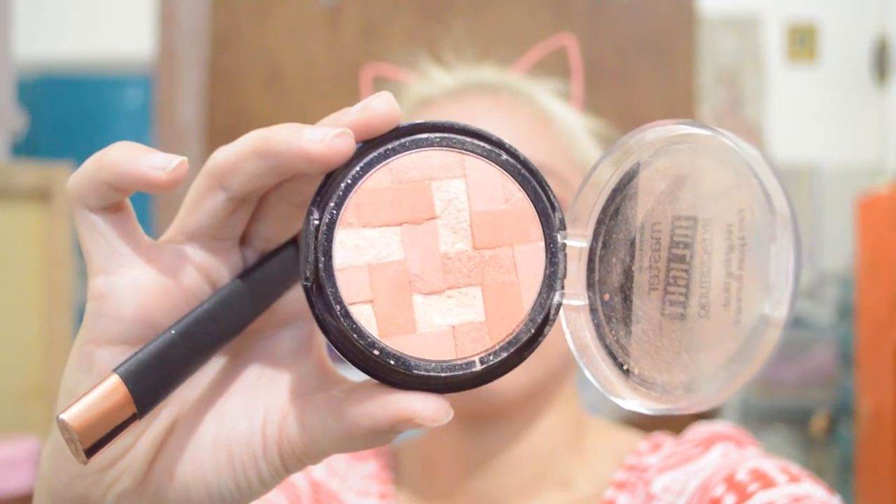Using the Oval 6 Highlight Contour Brush from Divisoria, we're gonna highlight our face using the Maybelline Master Highlight in 30 Coral — we're highlighting the bridge of our nose, forehead, cupid's bow, and chin.